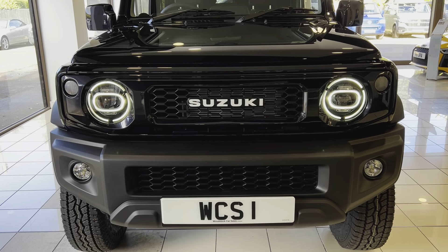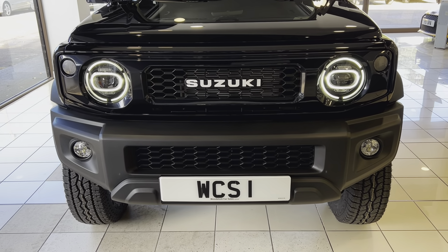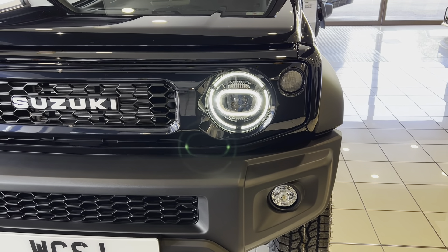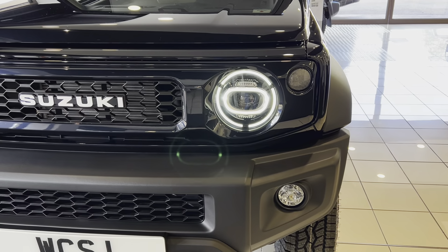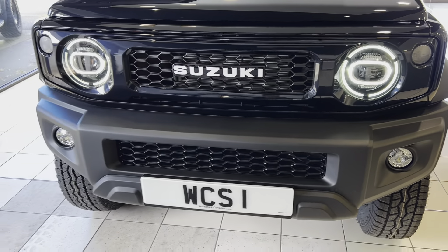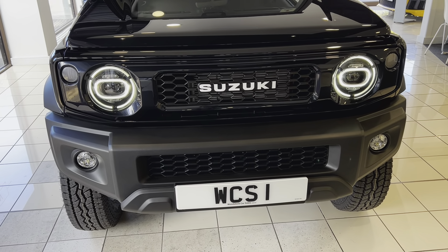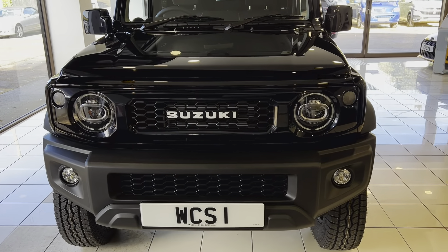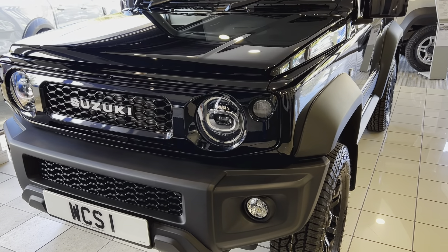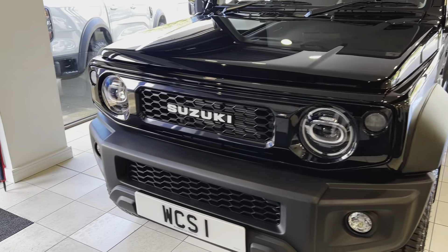Starting from the front with our brand new LED headlights fitted to this one. As you can see, it's got this lovely design to the daytime running light. It's an LED high and low beam and it also incorporates the indicators as well. Indicators on now, and as you can see that's working in conjunction with the clear light package.